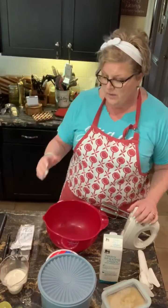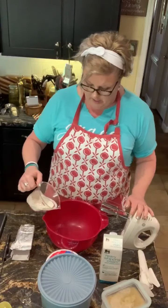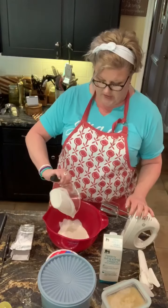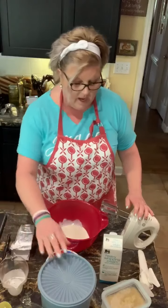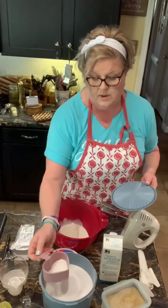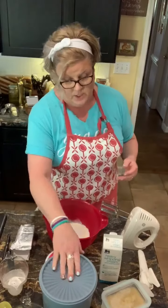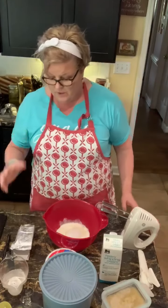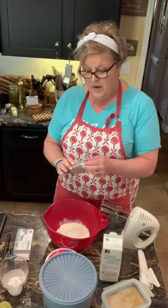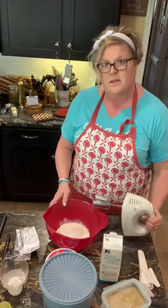I don't even know what to call it because I'm really using what I've got. I do know that growing up, my mother used to make a dream whip pie. And I thought, well, I've got some heavy whipping cream — about half a cup — and I'm gonna put about a fourth of a cup of sugar and just eyeball that. I had some crushed pineapple leftover from the cheese ball I had in the refrigerator, don't want it to go bad. I'm gonna add to that eight ounces of cream cheese, but let me whip this first.